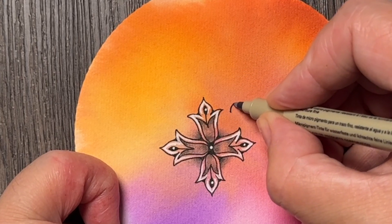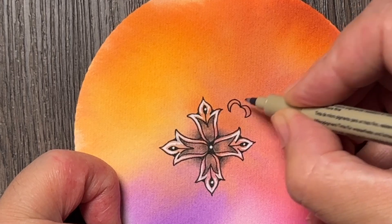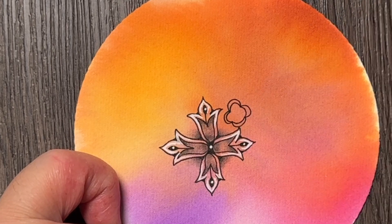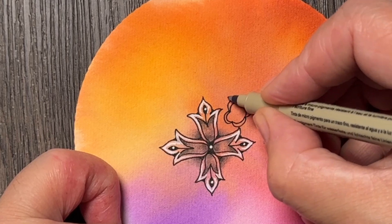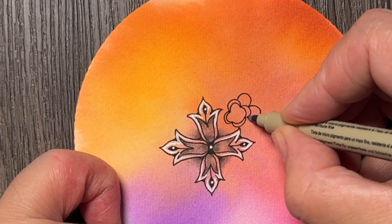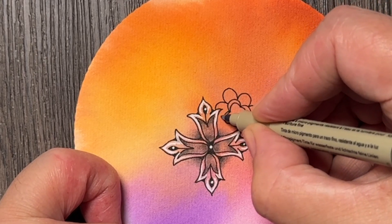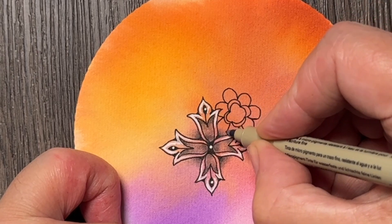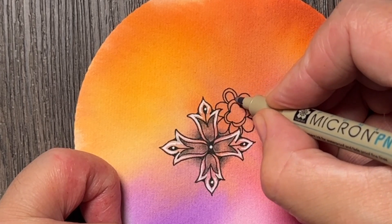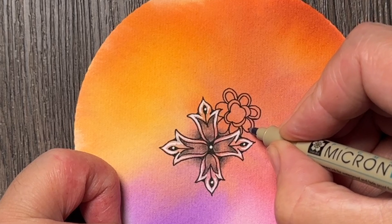It starts with this like new moon kind of shape, and I did four of them. I think it's the same number done in the step out, but I don't think that number is necessarily required — if you want to do more than four that's fine, and if you want fewer, maybe three would also be a nice number. Then I added the next layer of kind of petals.